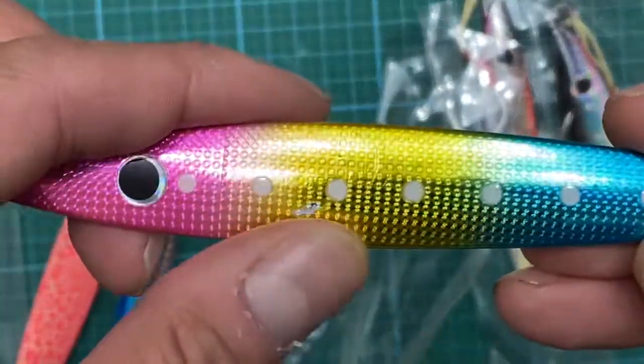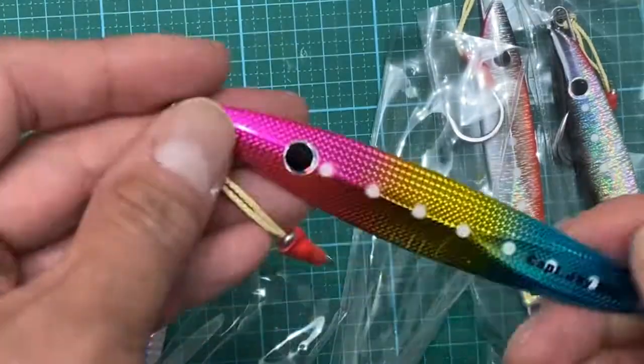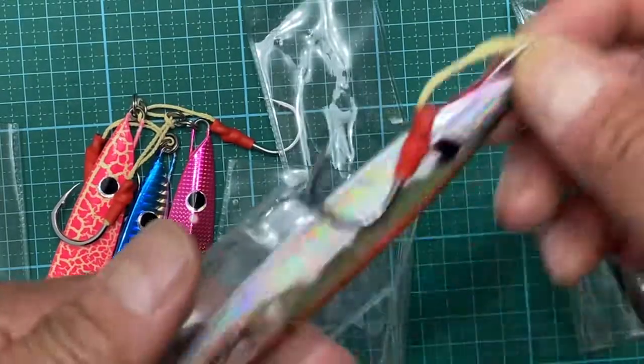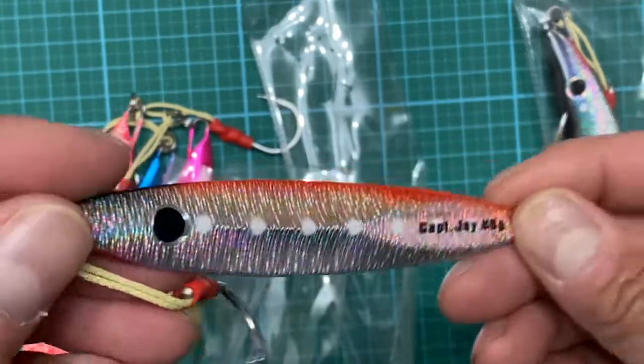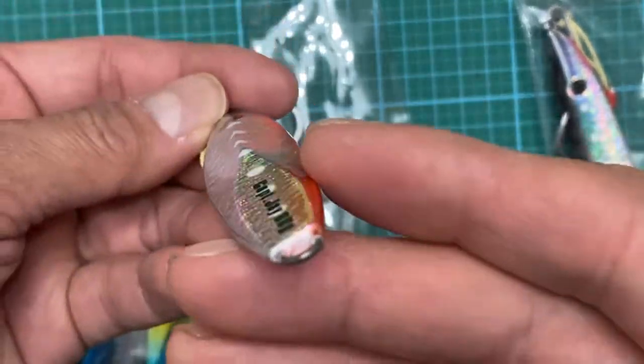There's a scratch but no big deal. Again, Captain J — this is the best, I do highly recommend it. They don't sponsor me and I bought everything with my own money. Look at this color and the groove — it's awesome.